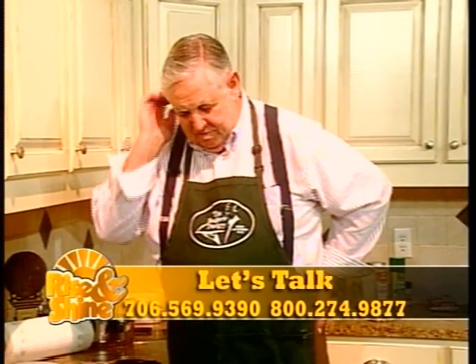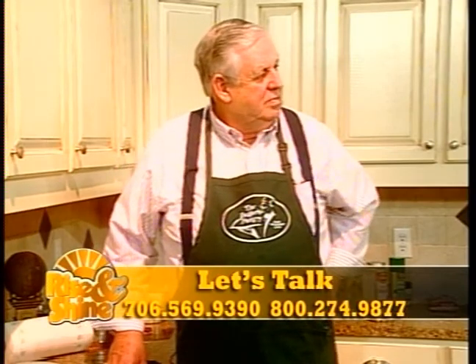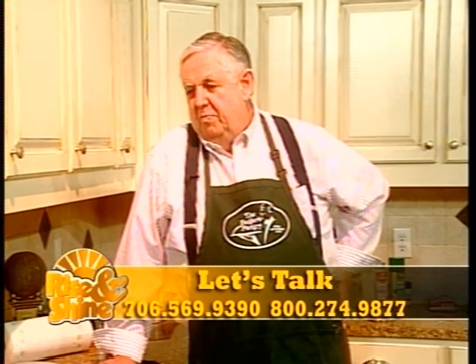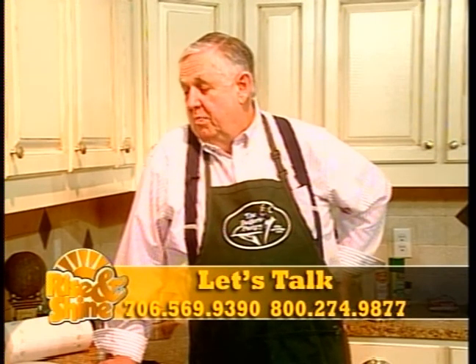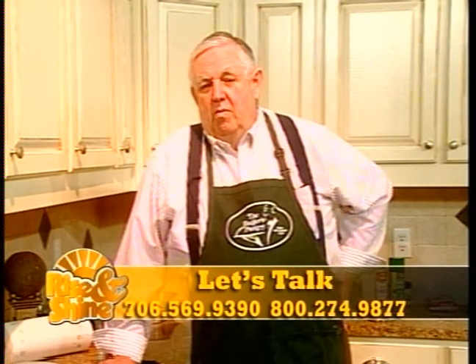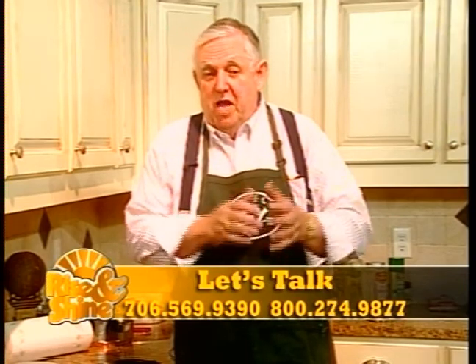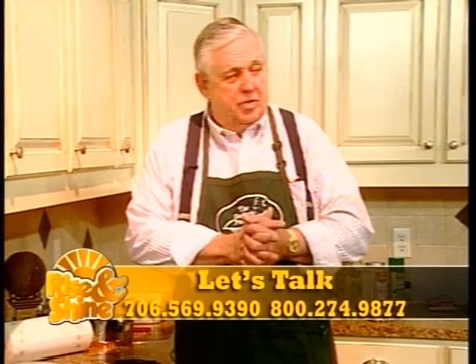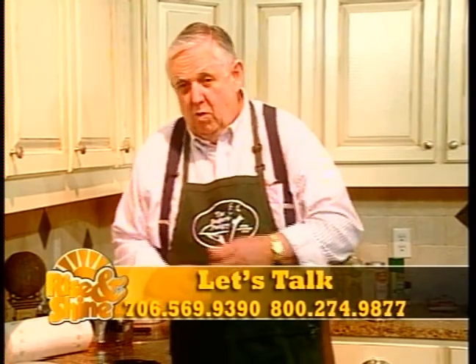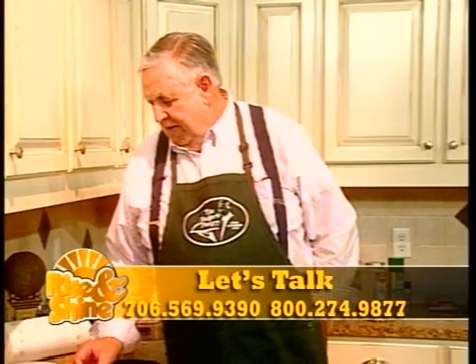Someone mentions cooking rattlesnake. Rattlesnake is pretty good, but it won't measure up to a good beaver, I can tell you that. All you do with a rattlesnake is sit and pick little bones all the time. Now you sit down with this beaver, you get two plates of good meat. And you know, beaver will work on a vegetarian diet — because beavers don't eat anything but vegetables. So that qualifies for a vegetarian diet, wouldn't it? I guess it's kind of like a cow that way too.